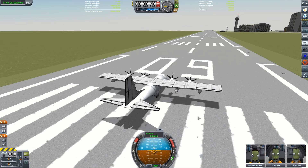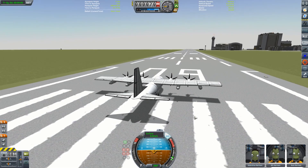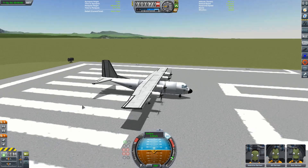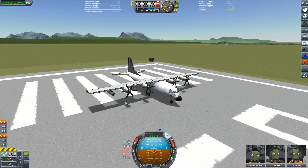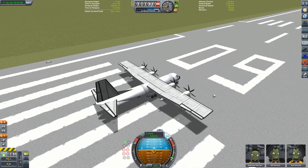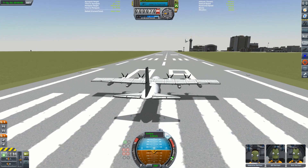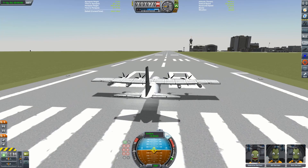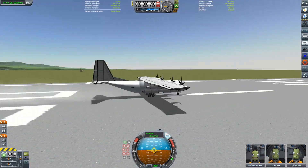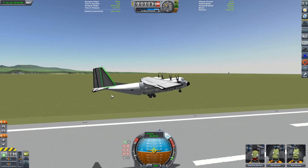First things first, I'm going to turn on stability assist. I have designed the craft so that it should fly okay without stability assist on, but for takeoff that's always a bit of a gamble, so we'll just leave that on. Fire up the engines — I do like this little startup sequence they go through with the noises to match. Brakes off, throttle up, and off we go. You just need to get to about 60 metres per second and pull back.